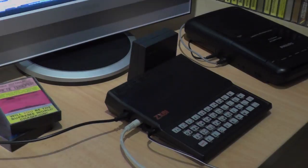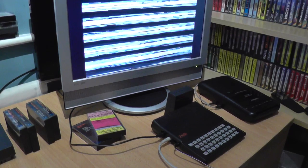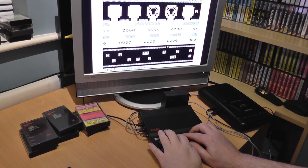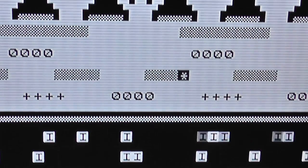It didn't have colour, or sound, or high-resolution graphics. But a vivid imagination was all you needed. The keyboard was a bit hit and miss, and the famous Rampak wobble caused many a gaming session to end in frustration. But it was brilliant all the same.